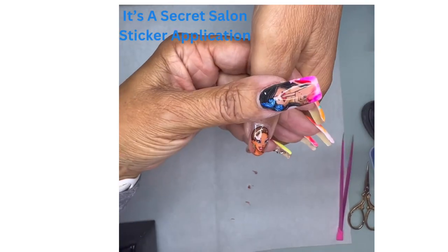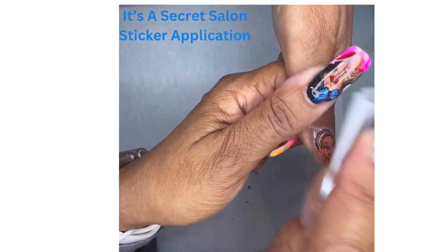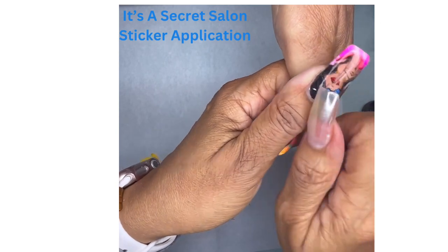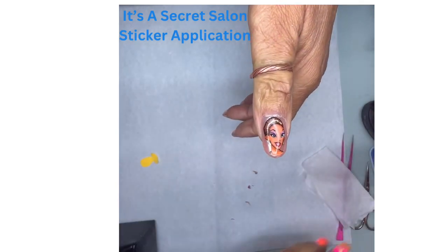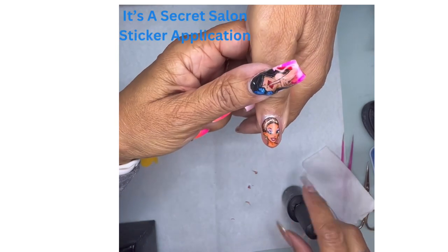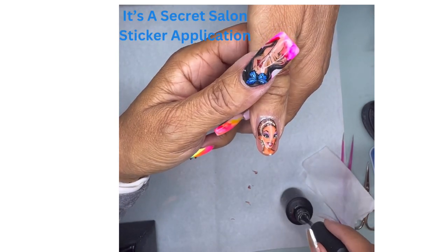I'm just going to wipe this off with some alcohol, check all the edges — everything is good. Now we're ready for top coat. It's nice and smooth, ready to go.